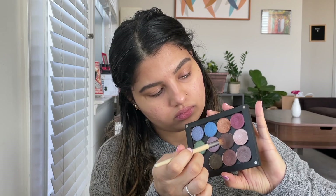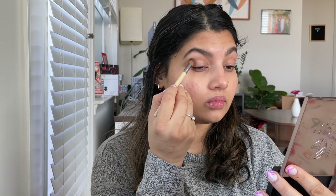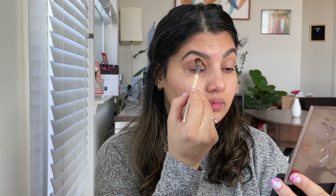And now eyeshadow look time. I'm using this dark deep brown shade — this is one of my old eyeshadows. I'm going to take it into a big fluffy brush and kind of tap it all over the crease right here.